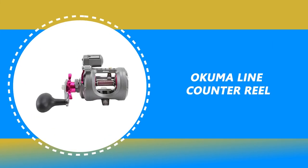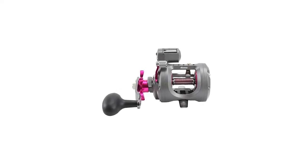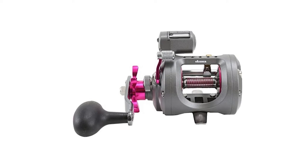Number 5: Akuma Line Counter Reel. If you are looking for the best line counter reel, then look at this Akuma Line Counter Reel. It is one of the best line counter reels on the market. The Akuma Line Counter Reel features corrosion-resistant frames and side plates.